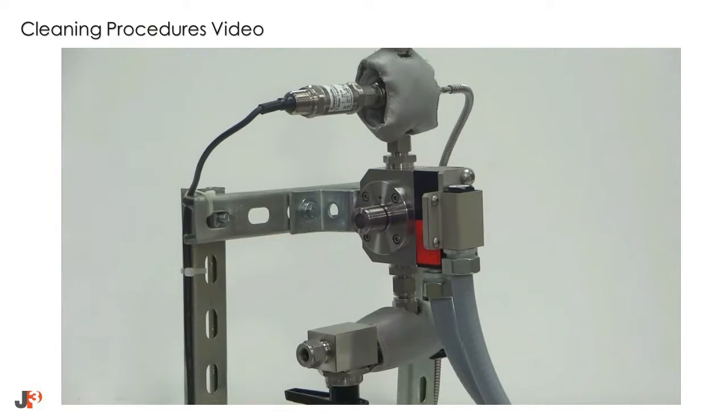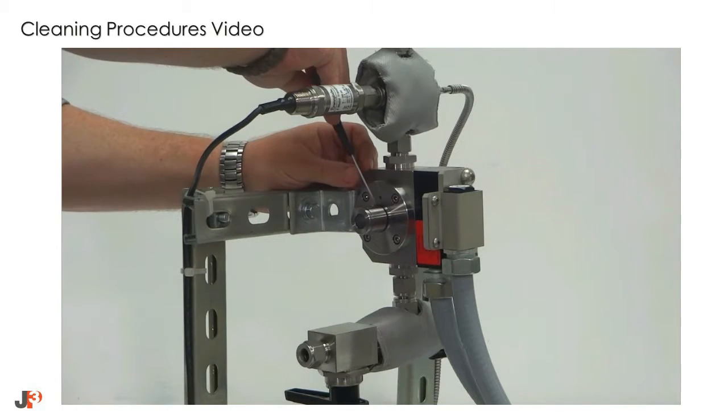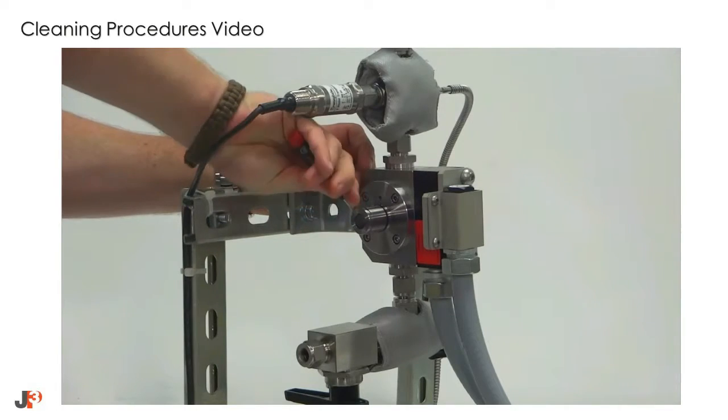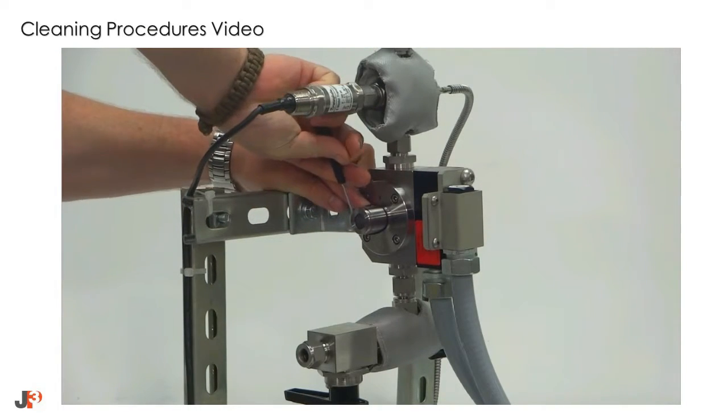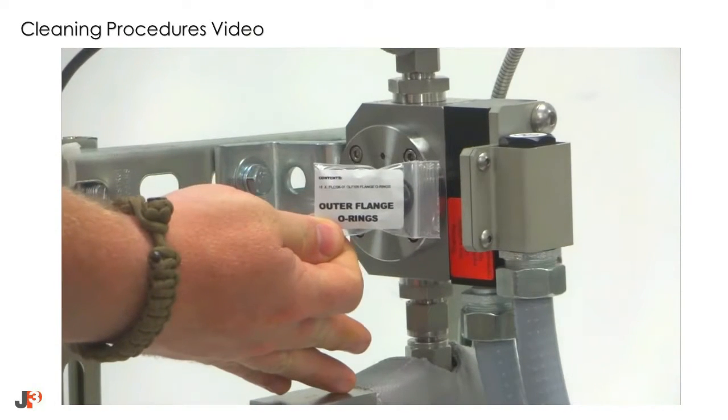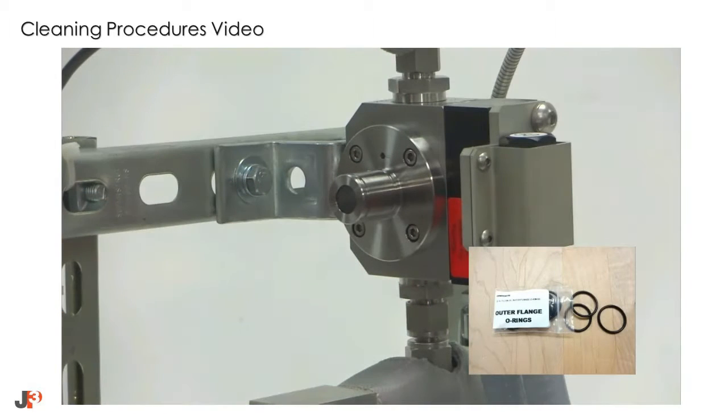Once the outer flanges are reinstalled, remove both O-rings. Do this for both sides of the flow cell. As with main block O-rings, outer flange O-ring replacements are available in the JP3 cleaning kit.